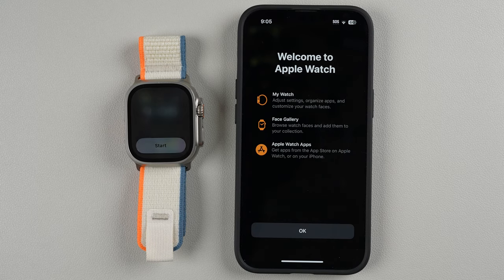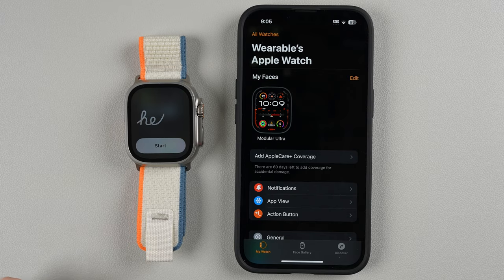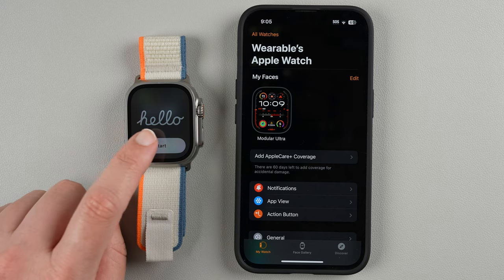Welcome to Apple Watch — we get a little chime. I'll tap OK on the phone. On the watch there's a new 'Hello' animation I don't recall seeing before, so I'll go ahead and tap Start.